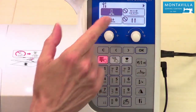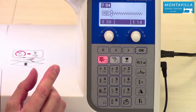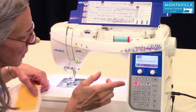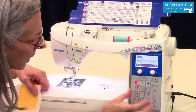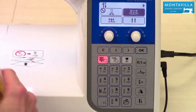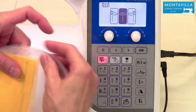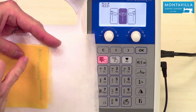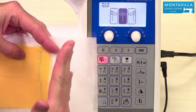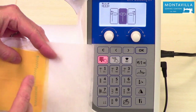The next setting is for zigzag — and this would also apply for many decorative stitches. You see this icon here — that means you can adjust the stitch so it's either in the center or off to the left or off to the right. It's that baseline of the stitch that you can adjust.